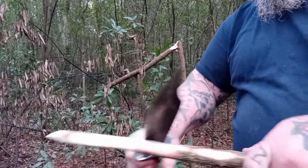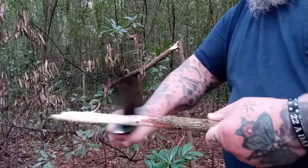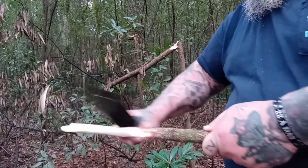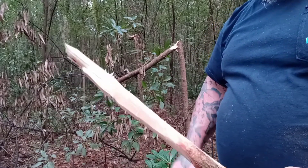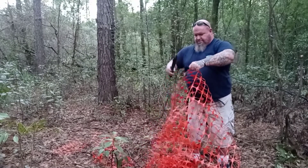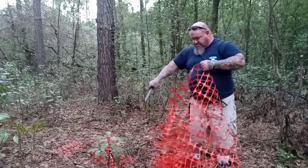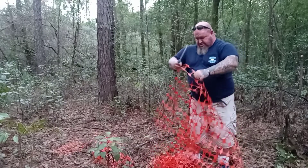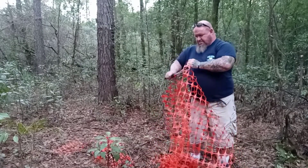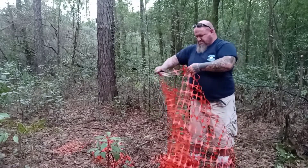Right there at the bottom of the blade there's about a little eighth-inch notch in there. It looks like you could cut chain-link fence with it, but you can't. That is a massive pain in the ass when you're cutting stuff like this — it kept getting caught down there, so you have to be careful. This is construction fence, and the Marine Raider Bowie just blew through this stuff.